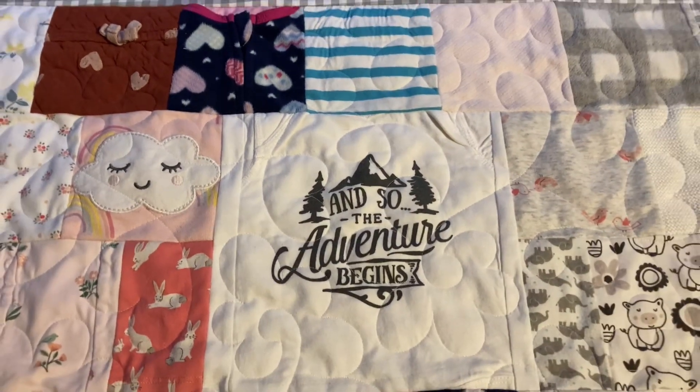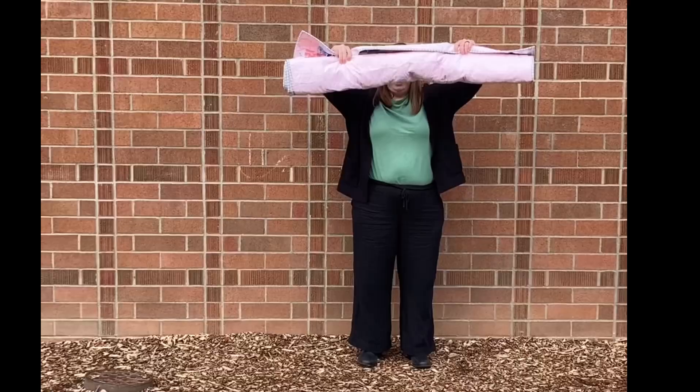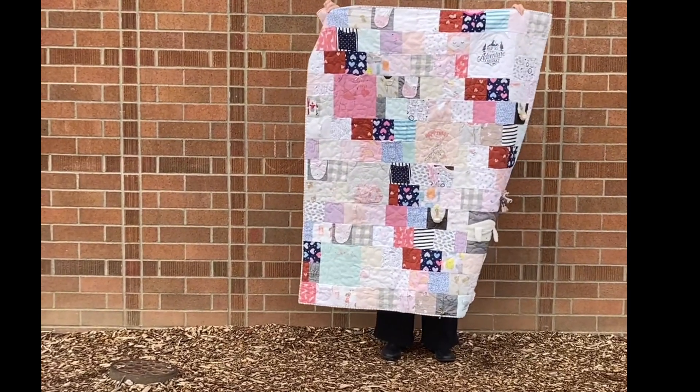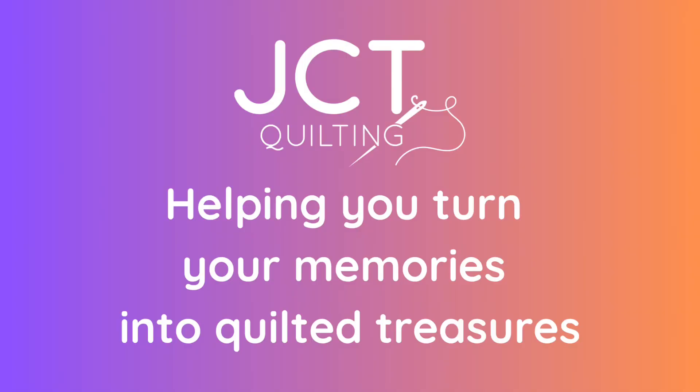Thanks to the masking tool, I was able to quilt around some of these features which allowed me to make a more interactive quilt. Thank you for watching this video about how to use the masking tool when doing edge-to-edge long arm quilting. If you enjoyed this video please hit the like button and subscribe so you'll be informed the next time a video is released.